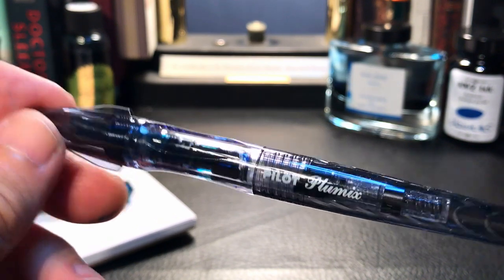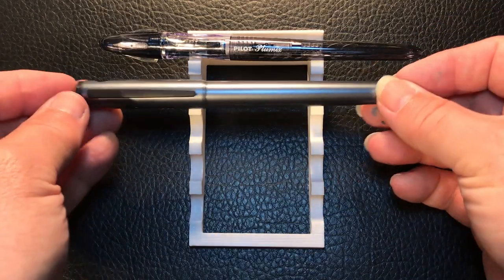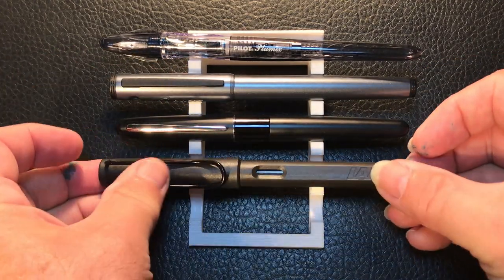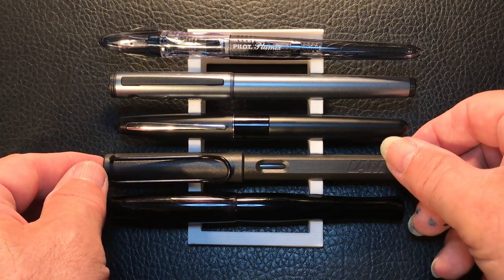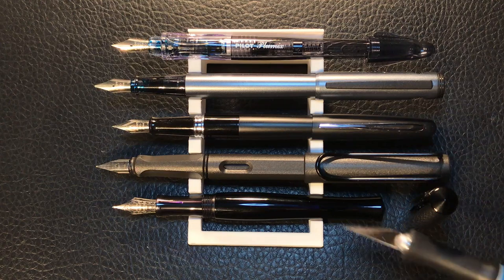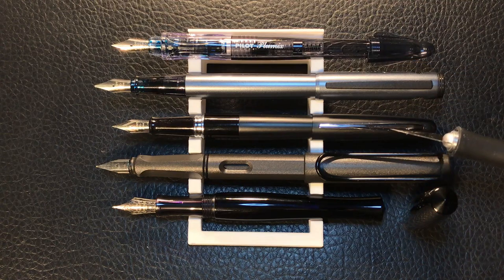Now let's look at some size comparisons. Here is the Pilot Plumix with the Pilot Explorer, Pilot Metropolitan, Lamy Safari, and the Pen BBS 323. Now let's look at them posted — the only one of this group that does not post is the Pen BBS 323, as it was never designed to post. The rest of them post very securely, and surprisingly the Plumix isn't the longest of the group — that belongs to the Safari and the Explorer. Now let's see some measurements, and I'll be back with a writing sample.